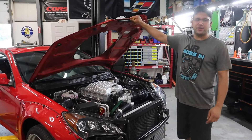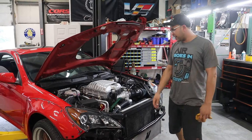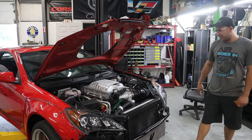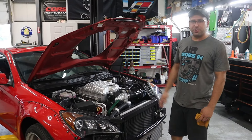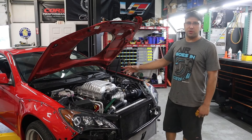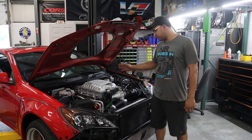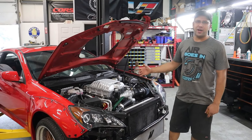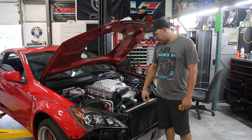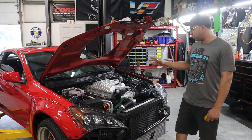Welcome back to Street Papyr Performance channel. Today we have our Hellcat-swapped Genesis. For those who don't know, the first swap we did on it was a 6.4-liter ScanPack motor, but the customer decided it wasn't enough power — so here we are with a Red-Eye Hellcat motor in it.